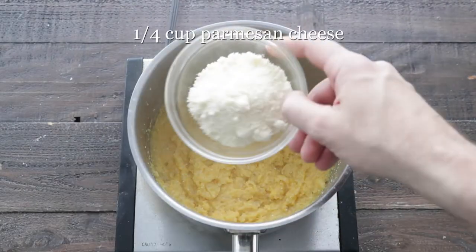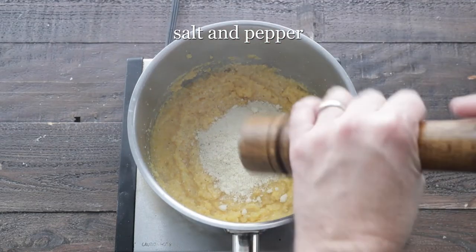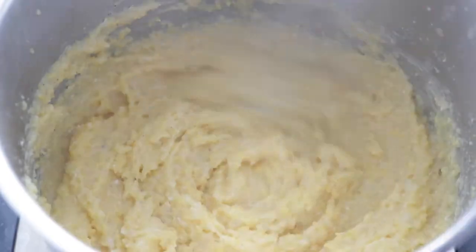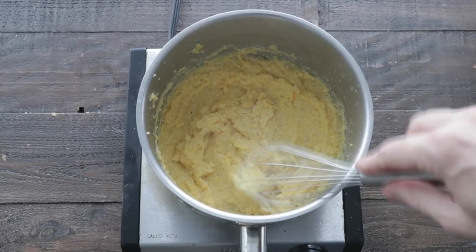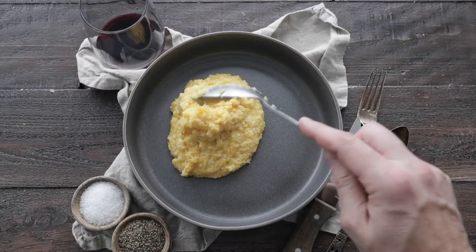After it is cooked, we're gonna add in some Parmesan cheese, season it with salt and pepper, and mix it in. Polenta is such a delicious treat and goes so great with so many meals. Once it is finished cooking, which takes about 10 minutes total, we're gonna add some to a bowl.